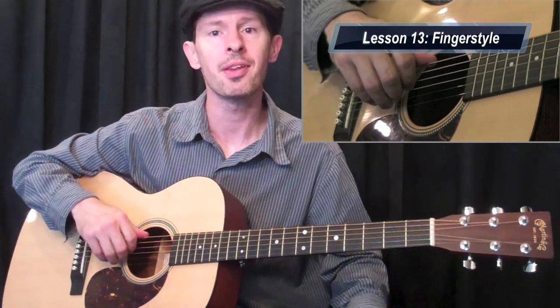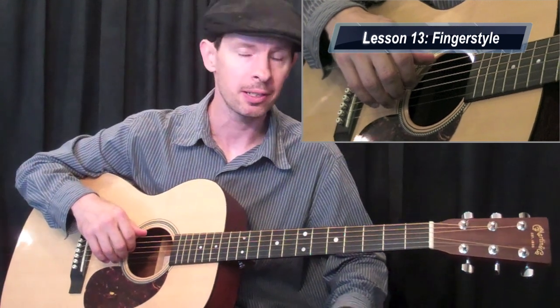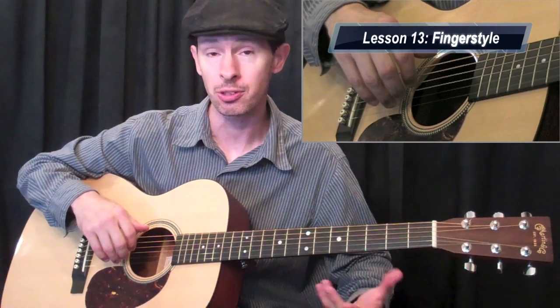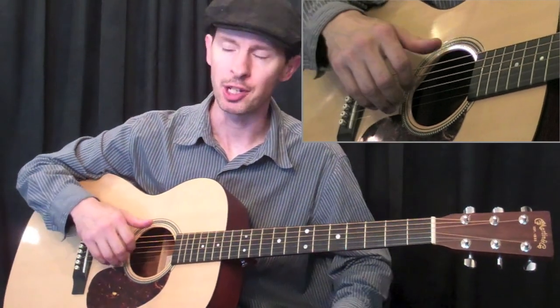Fingerstyle is a great technique, something that I had to add to this course. I'm going to dabble a little bit in it so you have the basic foundation of the technique. So if you want to continue more with this, you can and have a nice solid foundation.